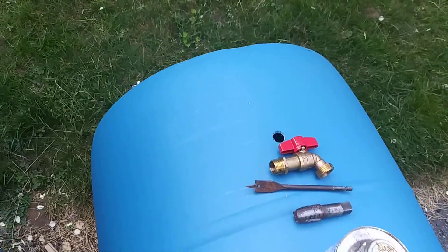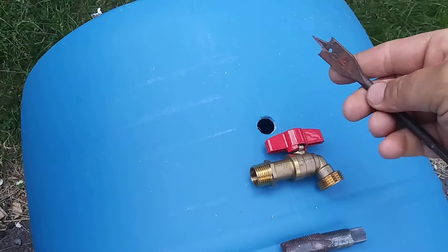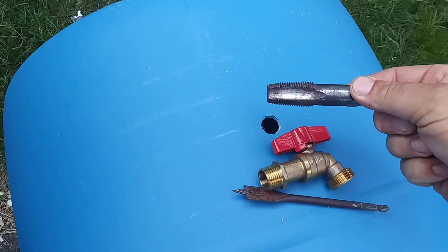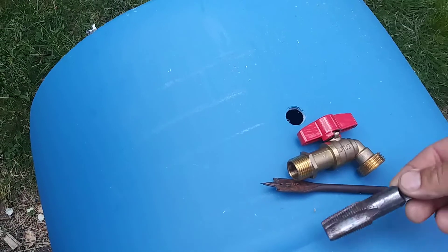Once you've done that, you're going to measure about eight inches from the bottom, right on the seam here, and take an eleven-sixteenths drill bit and drill it out. Once you've done that, you take your tap, which is going to put NPT half-inch threads in, and tap it out.